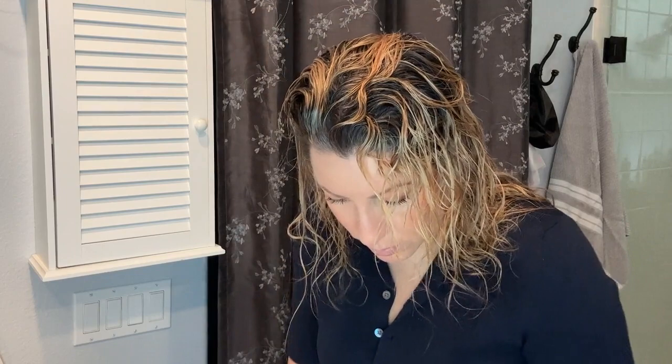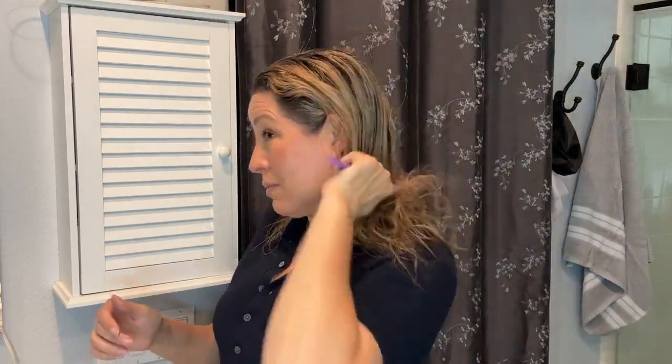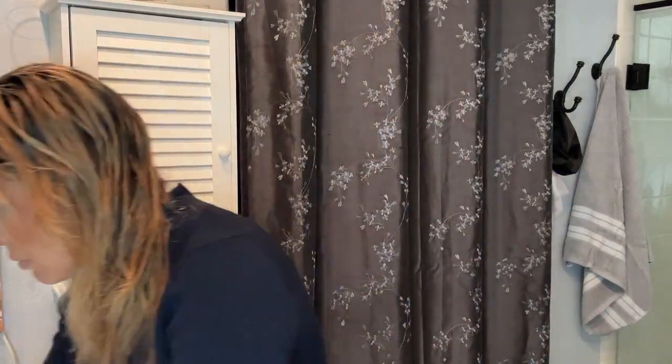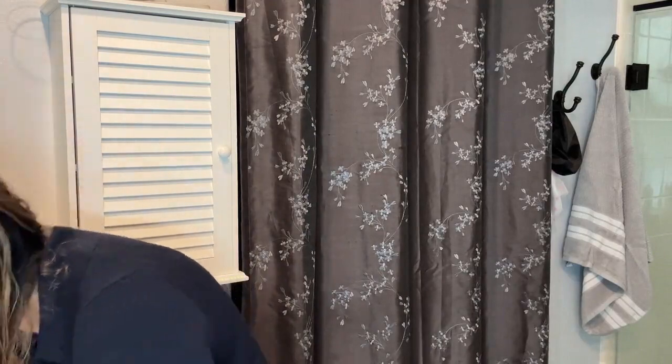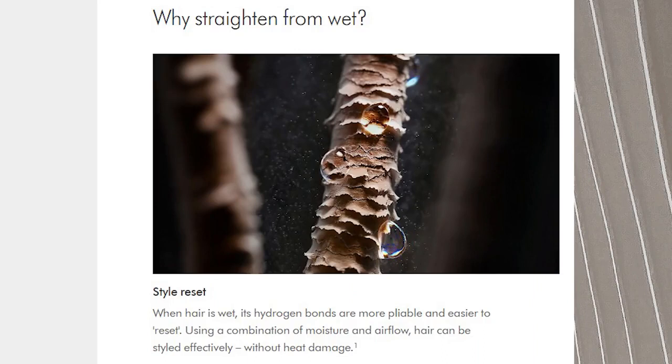Okay, so this is how my hair starts out — curly. Usually after I get out of the shower, I put product in it, do my makeup, get dressed, and let it air dry a bit. This day it air dried a little too much, so I'm re-wetting it. I learned from a hair professional that you should only blow dry wet hair — if it's dry when you start, you create damage.